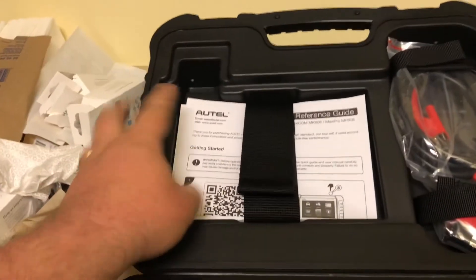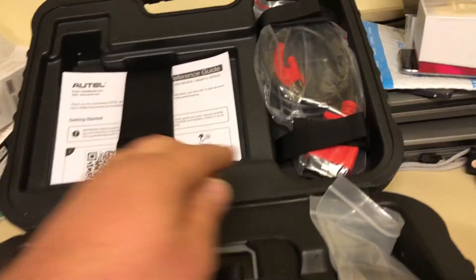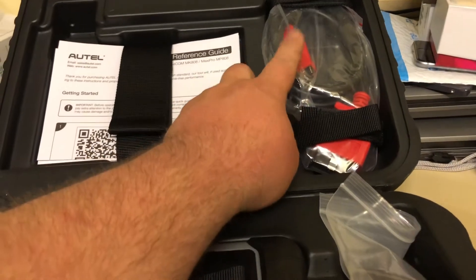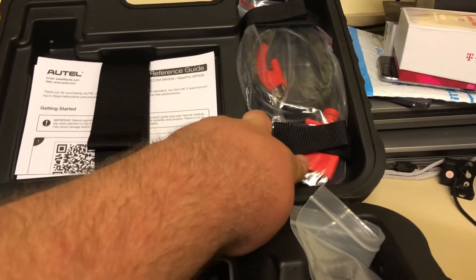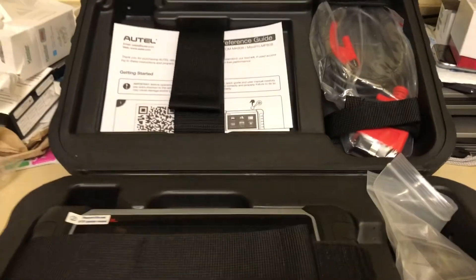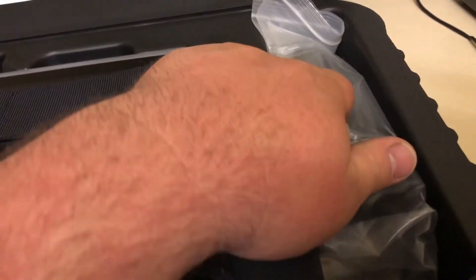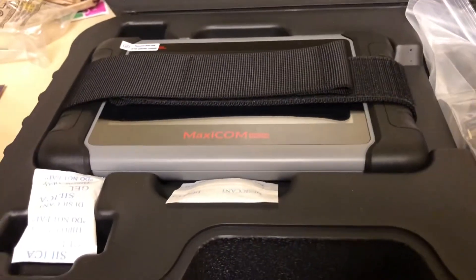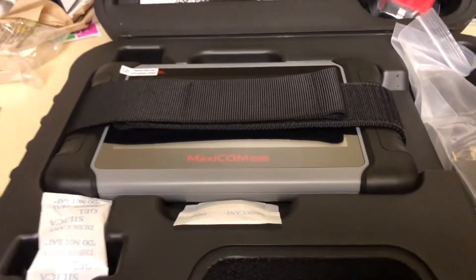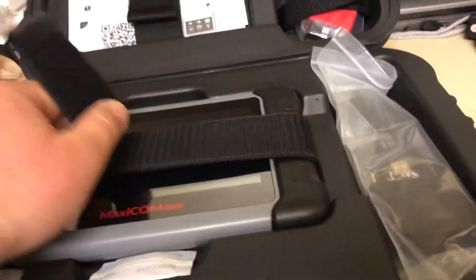Inside we have a section with the manual, warranty information, and a how-to-use guide. Here is the OBD2 cable — one end connects to the Autel scanner and the other end goes to the vehicle's OBD computer connector. We also have an AC outlet adapter and a USB cable to charge it, since this unit comes with a built-in battery.